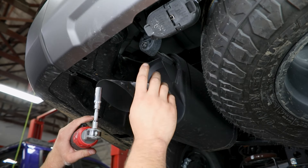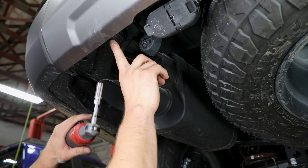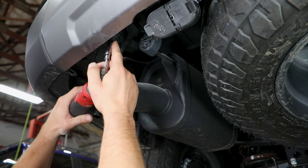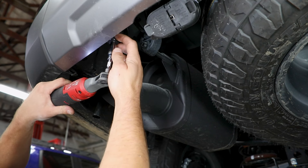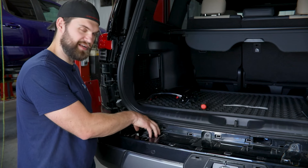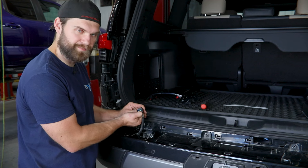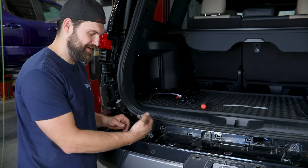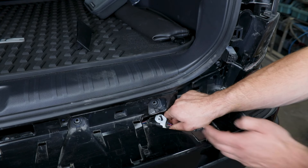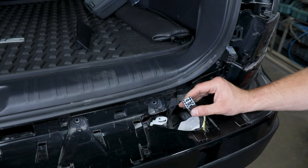Continuing in closer to the center, kind of between the muffler and the trailer plug, you've got another screw that's recessed up in here you'll need to find, and then the equivalent screw on the other side is between the spare tire and the tow hook. You then have two electrical connectors to unplug down inside each of these recess cutouts. The one on this side is pretty conventional — just a standard thumb press style tab and you can pull that back to separate it. On the passenger side you've got a thumb press style tab and you have to actually rotate this white clip to pull it out.